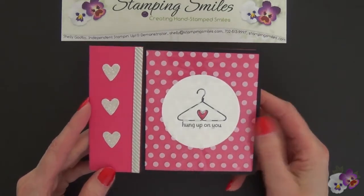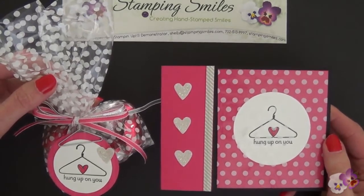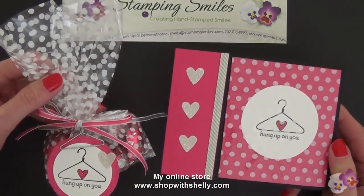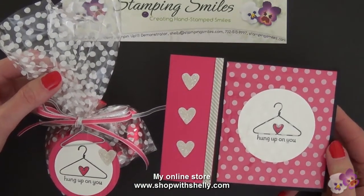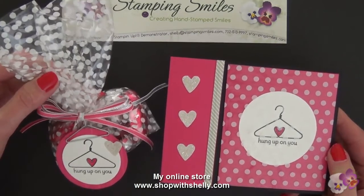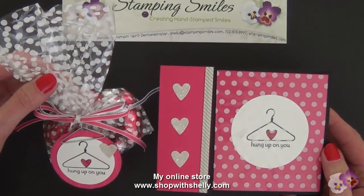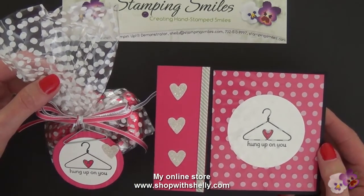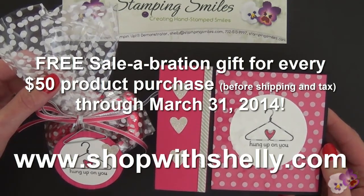There we have our Valentine card to go with our Valentine treat, and both of these were made with the free Celebration 2014 Twisty Treats kit — free with a purchase. Purchase any of the products you need in my online store, or anything else your little heart desires. A fifty dollar order will get you one Celebration product for free, and that can be the Twisty Treats. Go to my online store at www.shopwithshelly.com and get your free Celebration gifts while you can — available only through March 31st, 2014. I'm Shelley Godby teaching you how to create hand-stamped smiles. Thanks for watching — let's do it again.